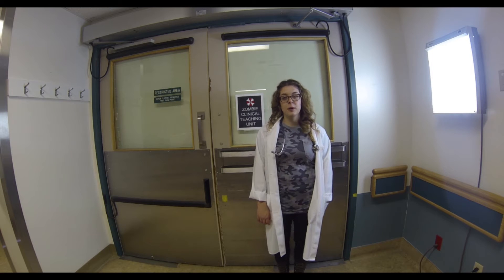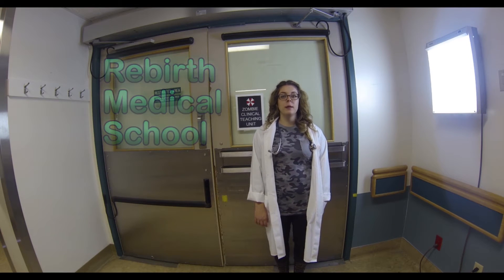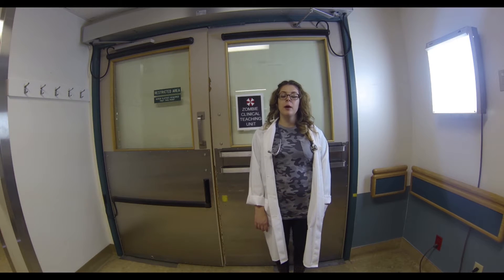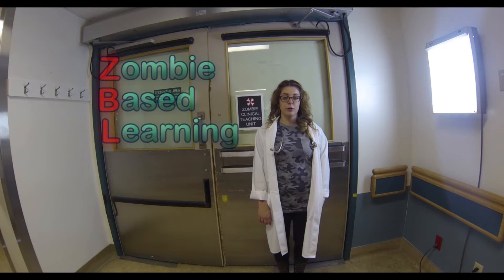Hello and welcome back to Rebirth Medical School, where we're rebuilding the world one medical student at a time. I'd like to tell you about our innovative new zombie-based learning curriculum, DBL. Before the plague, medical students had to practice on real people — how old-fashioned and inefficient, especially in a world where the undead are piling up. We decided to make use of the undead to build a new curriculum to help our students learn.